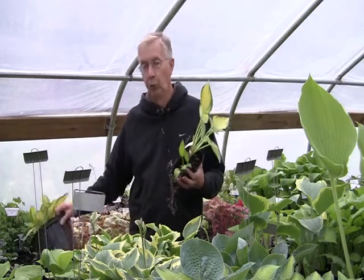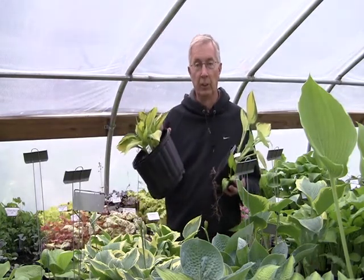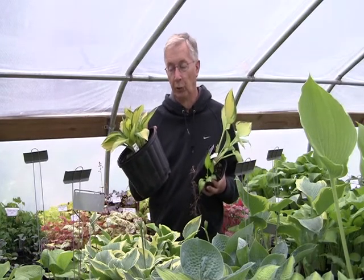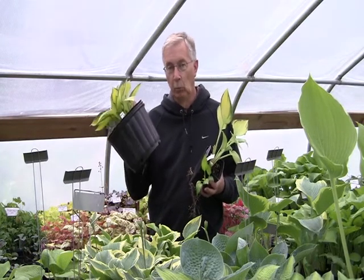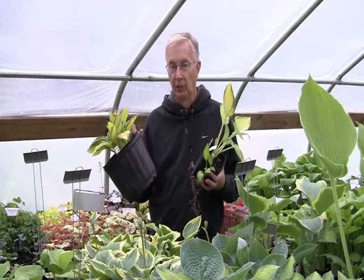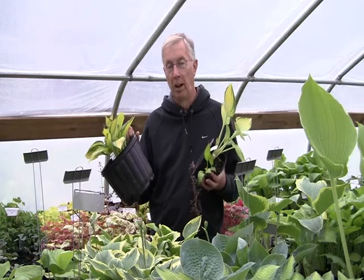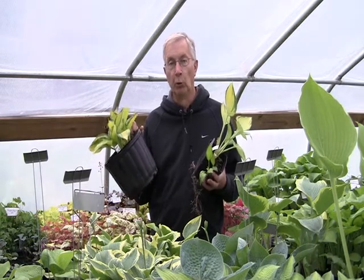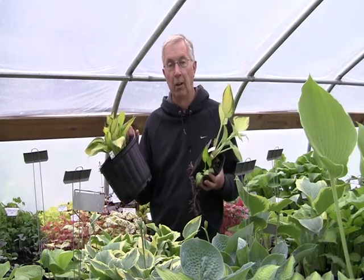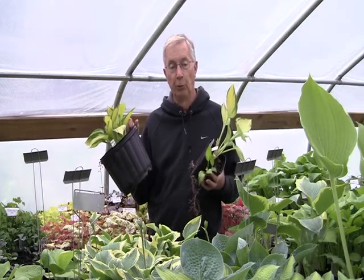This is a two gallon June. We don't have a lot of two gallon available, but we do have some things like June, and this is yet one year older than the four and a half inch pot. Because it's so heavy, we have to remove the pot and about half the soil, but you will get all the root. It's not like it's been field dug where the root's been cut off — we ship you all of the root.